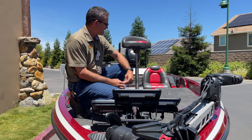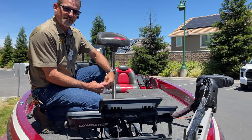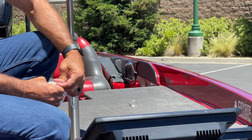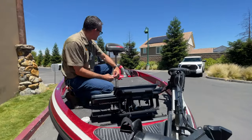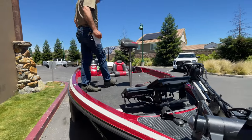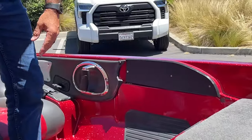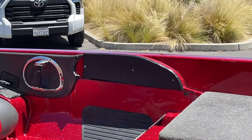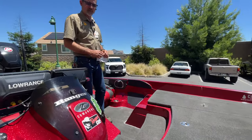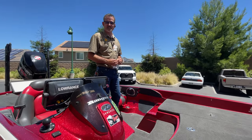We even came through and took his passenger console out, which is epoxied in on these years and the Ranger is not really meant to come out, but with a little work you can get them out, open up your whole deck space. We cleaned up, made a plate to cover up the old holes to make it look cleaner. We went through this boat and made it more usable and user-friendly and put our touch on it.